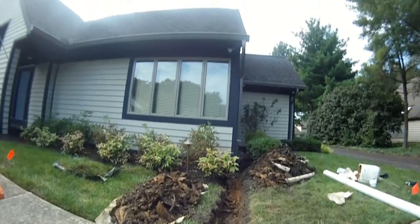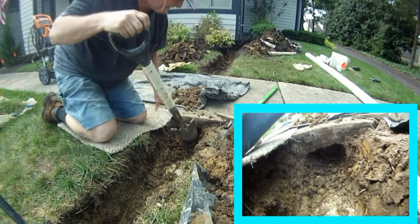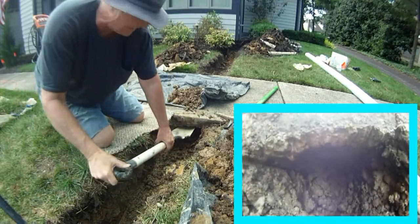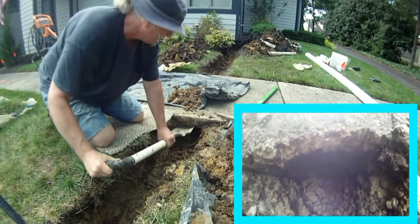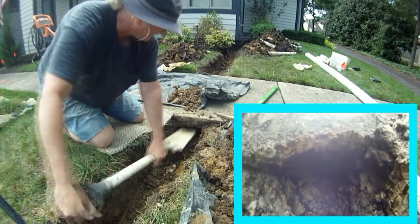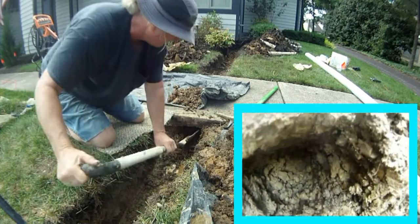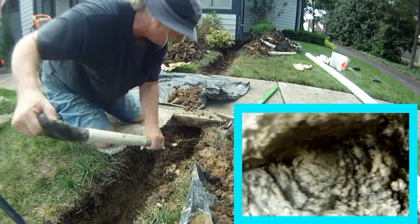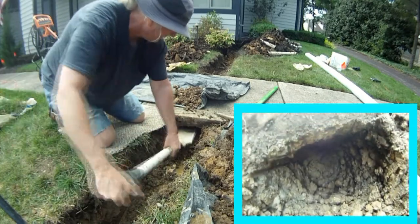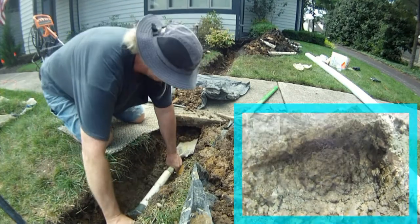Inside this tunnel, look carefully and you'll see that I've scraped the top of the tunnel, or the bottom of the concrete. Then you scrape the sides and twist, and just pull out what's dropped into the bottom of the tunnel with your tunneling shovel.